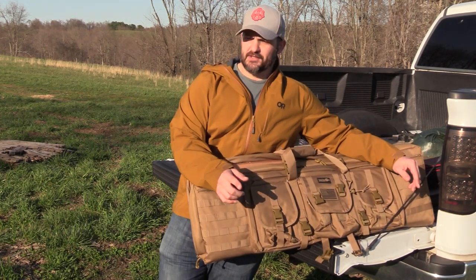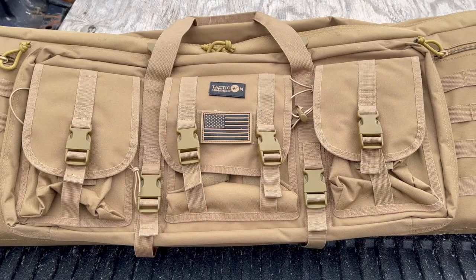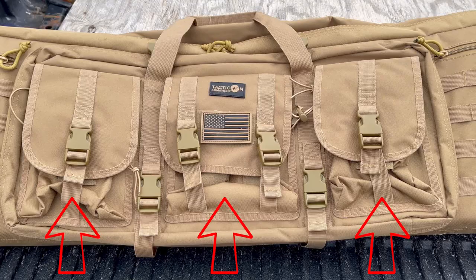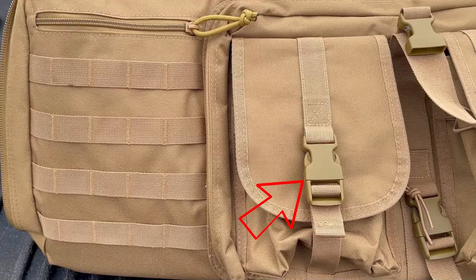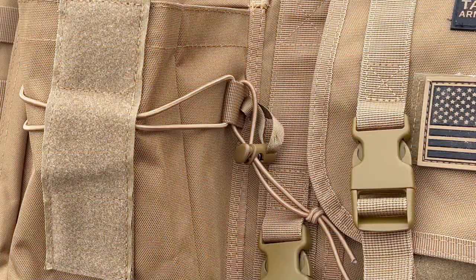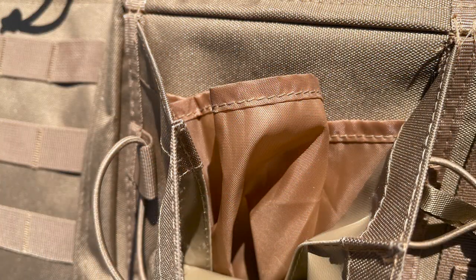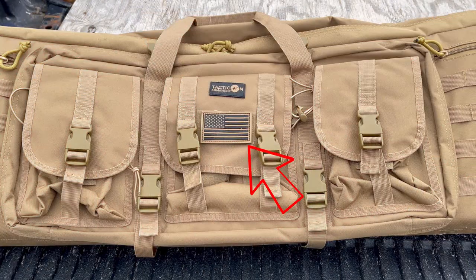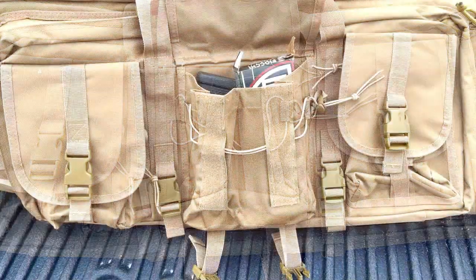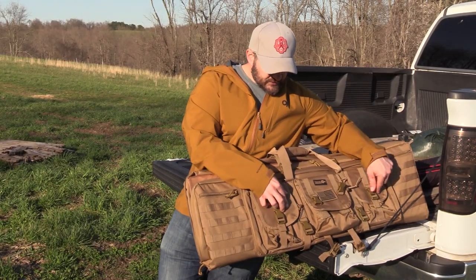I'm going to start on the outside and work ourselves deeper into the bag. Starting on the front panel, we have three pouches: two identical smaller pouches and one large one. They're secured with buckles and on the interface we have velcro with an elastic cinching device. The two identical pouches have fabric dividers so you can rudimentarily sort whatever you throw in there. The center pouch has a velcro patch on the front — this one has an American flag — and it's an undivided open pouch.